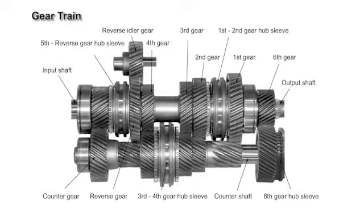The synchronization mechanism uses triple cones from the 1st to the 3rd gear and a single cone from the 4th to the 6th gear and for reverse.